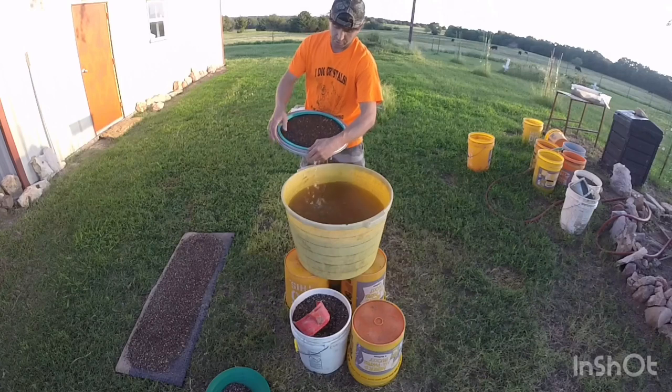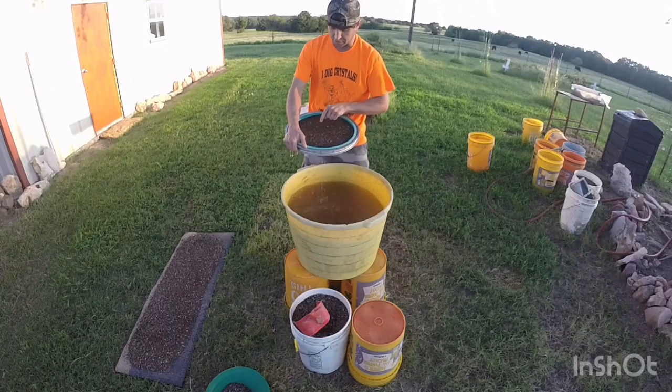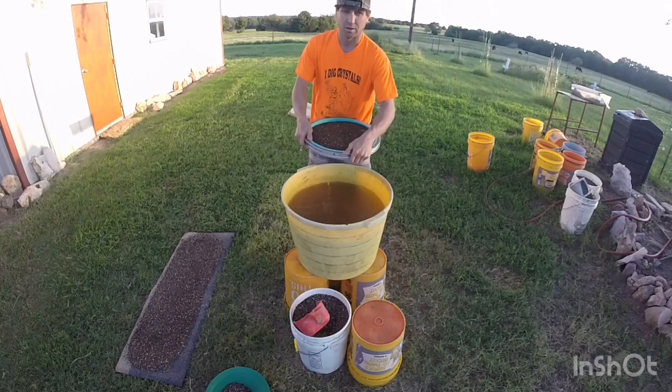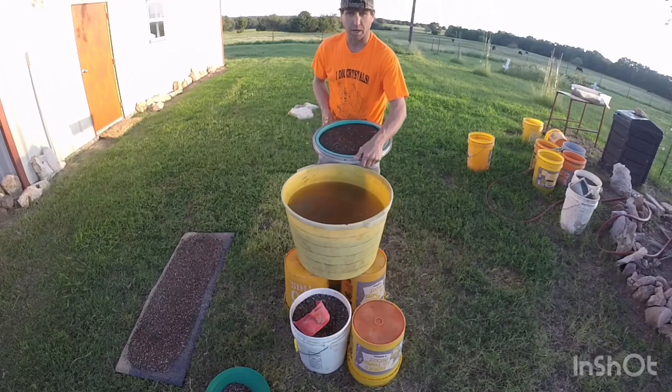After a while you'll see some holes with air popping up out of your center. When you see those holes, that means you're done — all the heavy minerals are in the center and it's just trying to get air out, making those bubbles.